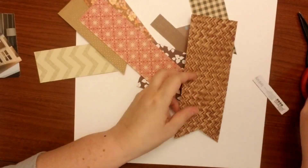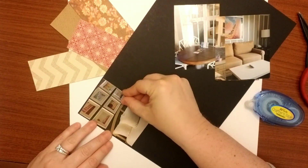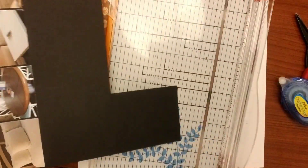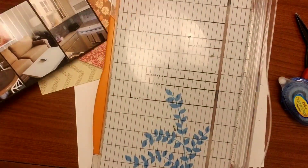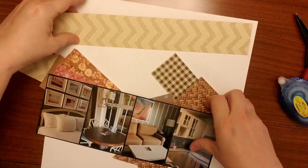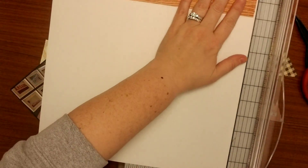I have a white cardstock as my base, and I'm just going to kind of lay those out and see where I want my pictures. My pictures I had cut down to three by four, and I'm going to go ahead and back them all together on a piece of black cardstock just to allow them to stand up a little bit. Then I'm going to see what order I want them to be in.